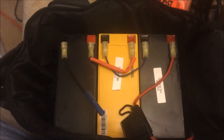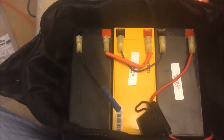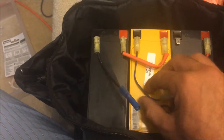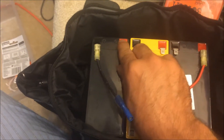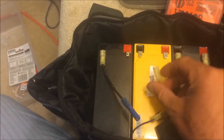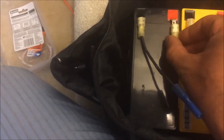Here is the pack erroneously wired in parallel, which means it is a 7Ah, 21Ah, 12-volt battery pack. And what I'm going to do is perform the very simple fix. The color coding on the wires is useless, so I'm going to go negative to positive, and then negative to positive again. We're going to be stacking the battery's voltage.